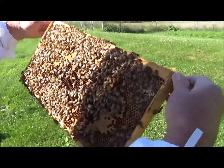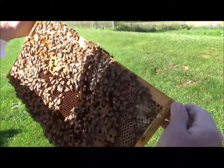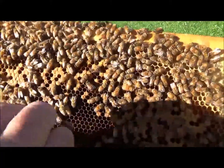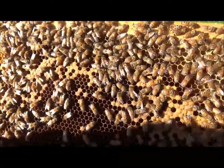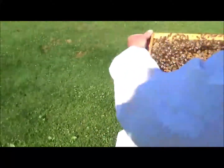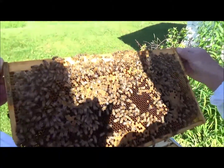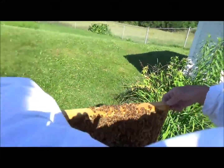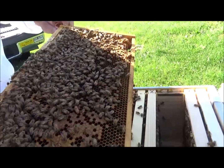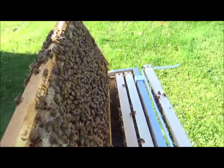Oh, the brood hatched. See how much brood's missing? There's fresh larva right here. Come on girls, see these cells right here. Move into the sunlight — there, you can see the white larva. So this one's hatching out and looks like she's relaying this one up. Our population's going to start booming here pretty quick.